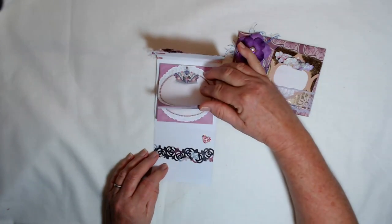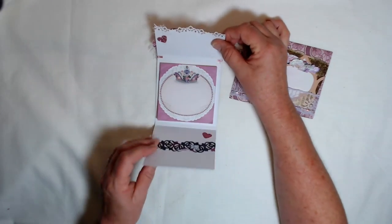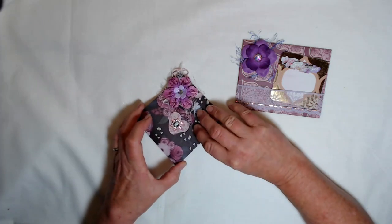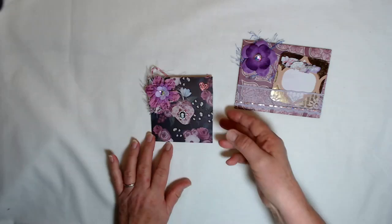This one has a large sticky note pad inside, and it's just embellished with some pretty things. It's got a little heart and a cameo here, and the top of it just tucks under that little heart to keep it closed.